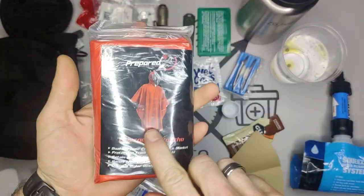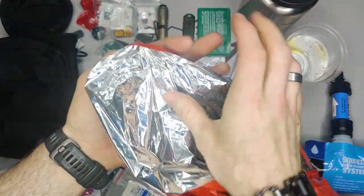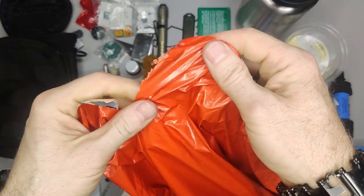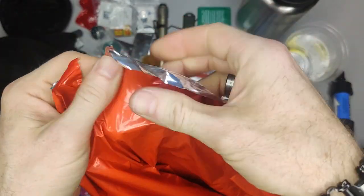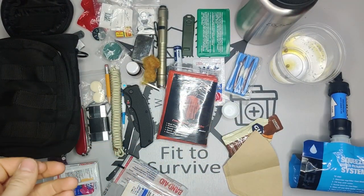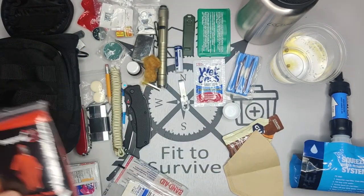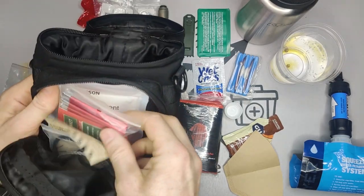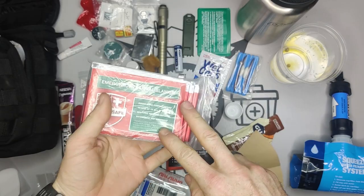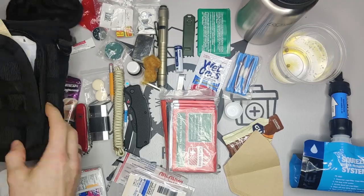We have an emergency poncho — this was also recommended. It has a reflective side which you put toward you to keep yourself warm. It's actually pretty sturdy — it's got a plastic covering, not just tin foil, so it doesn't rip easily, as you can see it stretches. It's about knee length. Then we also have a Mylar blanket — so if you're setting up camp you could use both, with the blanket below and above you, or set it up as shade in summer.